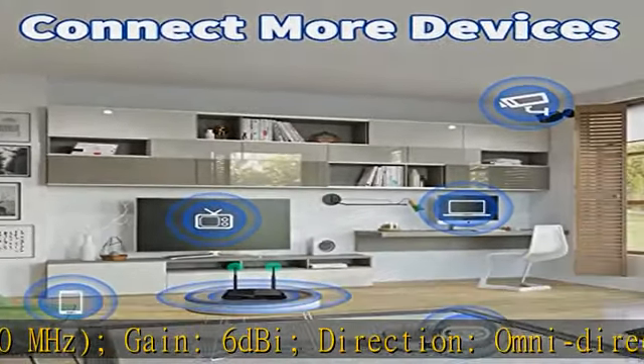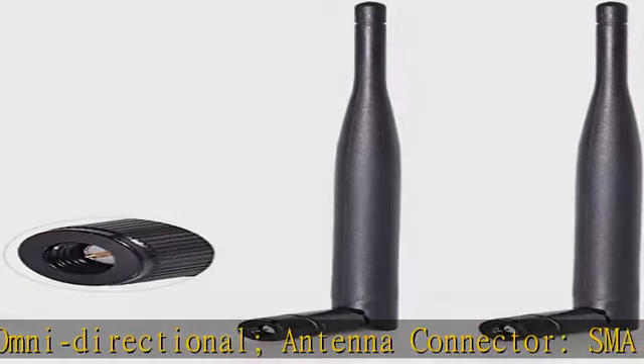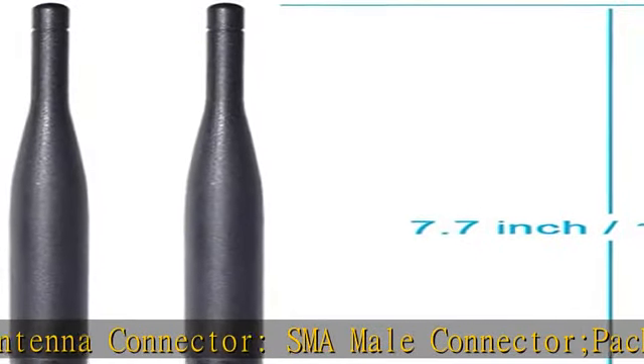6 dBi. Direction: Omni-directional. Antenna Connector: SMA Male Connector. Package: 2x Wi-Fi Antenna.